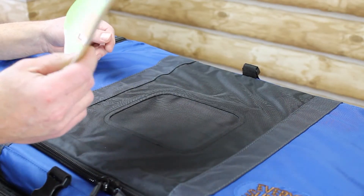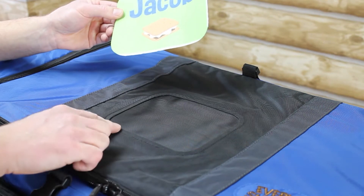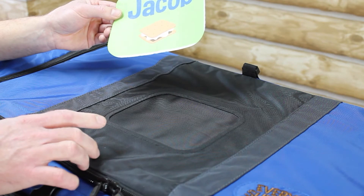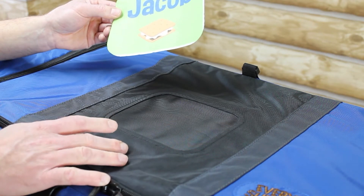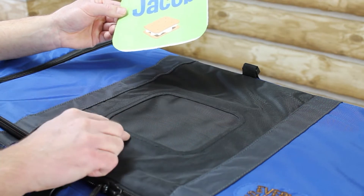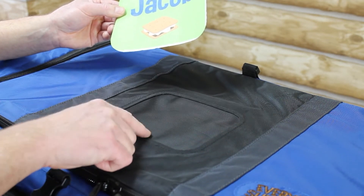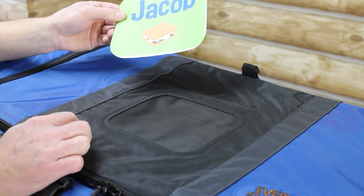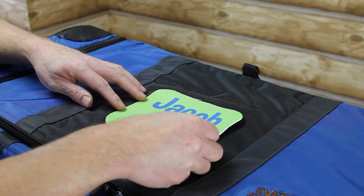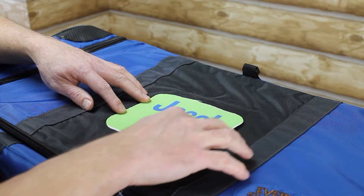So the first thing you want to do is dry fit the patch in place. We're going to install this patch on the top of a pop-up soft trunk — it could also be installed on the front of the pop-up soft trunk or on the top of a piggyback duffel. There's an opening where the patch goes, and you'll see some stitching about a quarter of an inch in from the opening of this window. What we want to do is lay the patch on there and make sure it fits inside of that stitching.